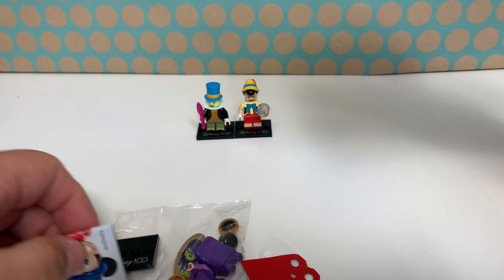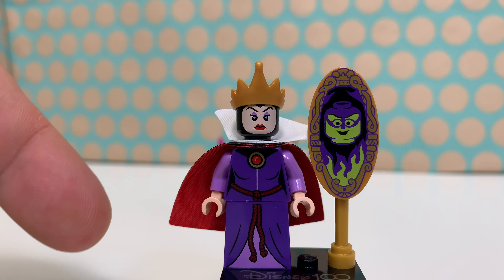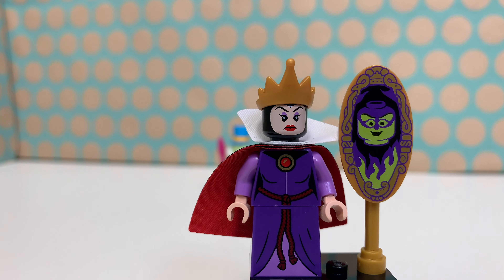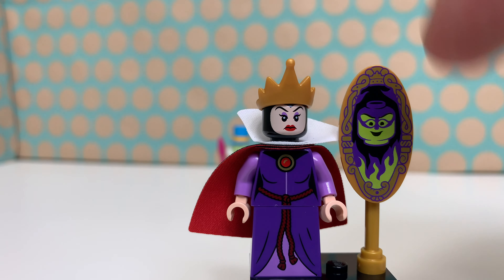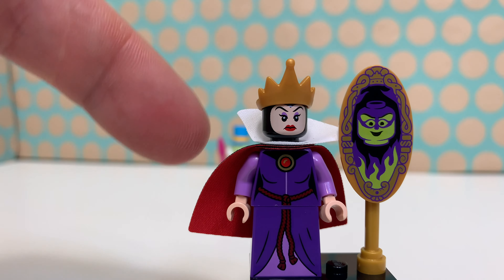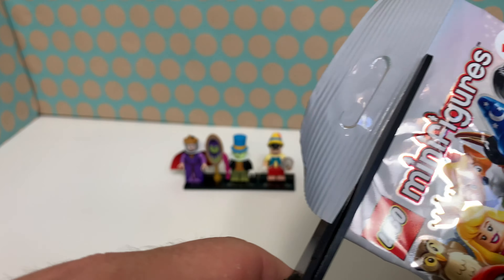Number three is the Evil Queen, and what a great minifigure this is! She has this really nice purple robe with a cape which is red on the inside but black on the outside. She also has that white collar, which I think is even a little bigger than Jiminy's. Her magic mirror is translated to a LEGO minifigure head, which is very nice and printed. Her face is spot on and you even get a spare one for her crown. There's even a little printed detail on the back of her dress — I think this is a really cool minifig.